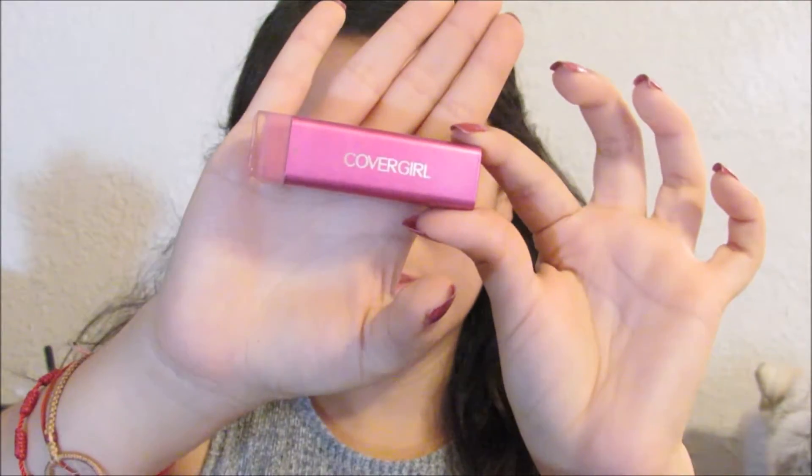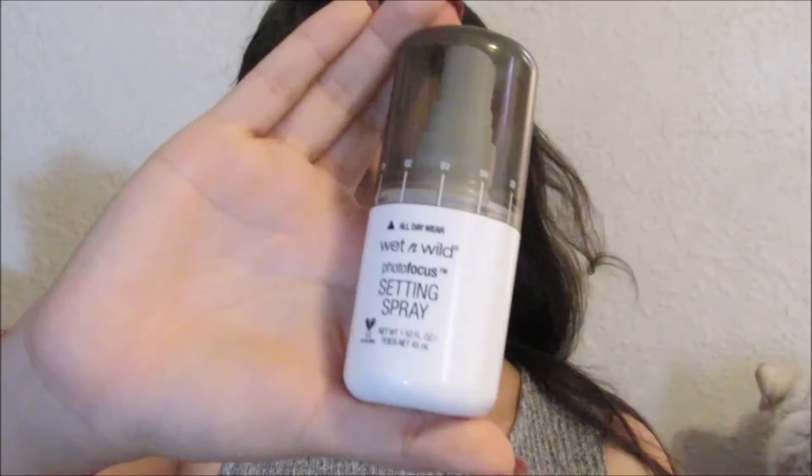For the lips I'm going to use the Essence lip liner and Cover Girl. I'll leave all the products down below. If you have any questions, that was it for this video — I hope you enjoyed it, don't forget to like, comment and subscribe, and I'll see you in the next one, bye!